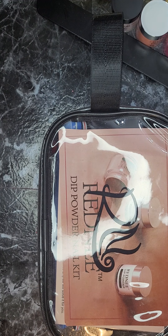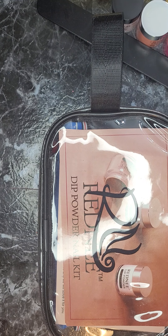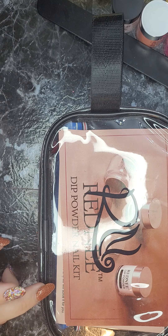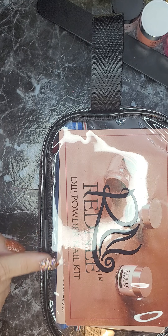Hey guys, welcome back to my channel — that's what I was supposed to say, there we go, got it straightened out. This is a little kit I bought of dipping powders, it's the Red Knee Dip Powder Nail Kit.